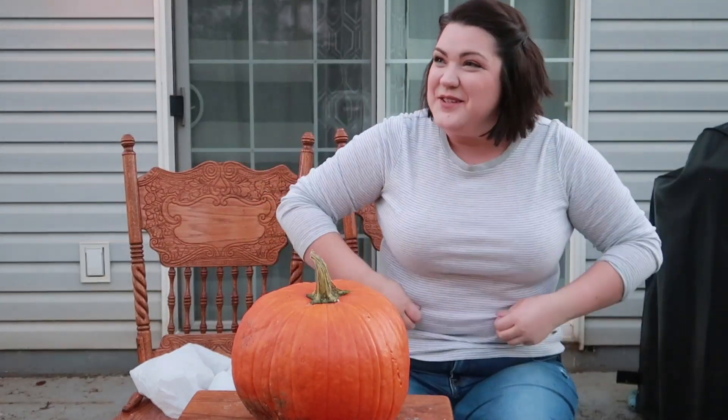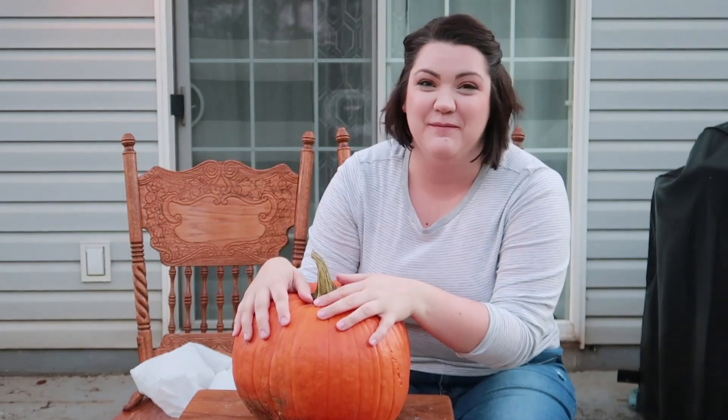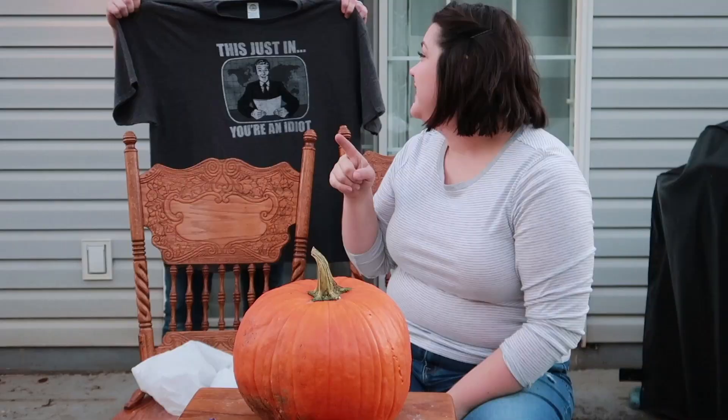Okay, hey YouTube! Today we have a challenge — we are going to be carving a pumpkin, but there's a twist. We're going to be conjoined by a really large Walmart t-shirt. Yeah, you heard me right, it's going to be interesting.